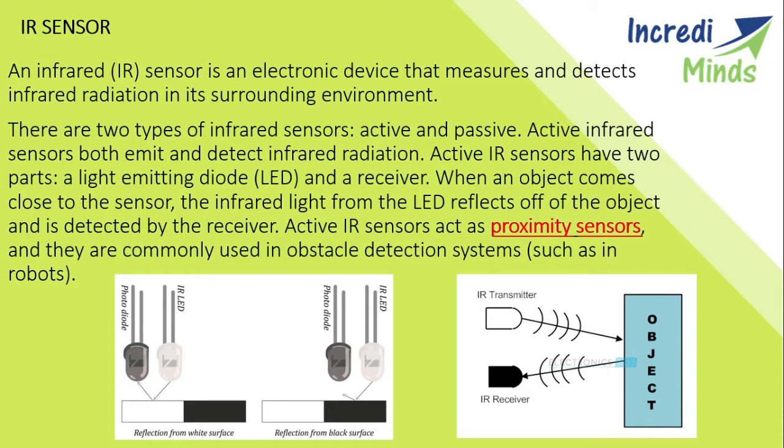The light is only reflected from a white surface or a surface which is not dark, because the dark surface absorbs and does not emit infrared radiation. As you can see, the IR transmitter emits the infrared light, it is reflected from the object, and received by the IR sensor.